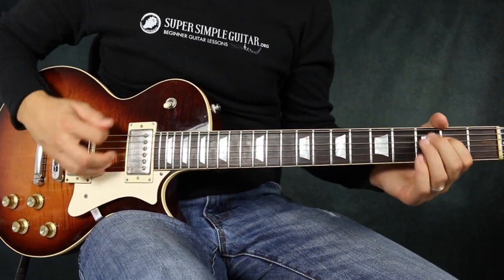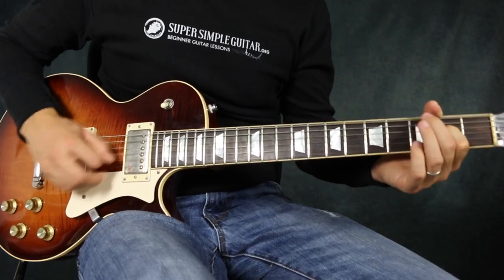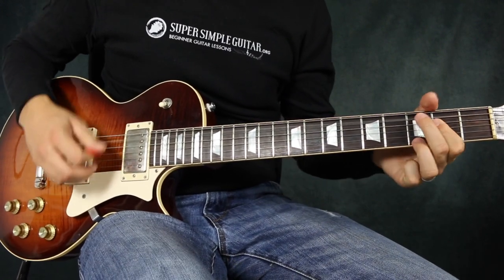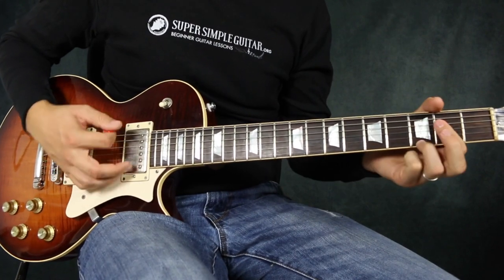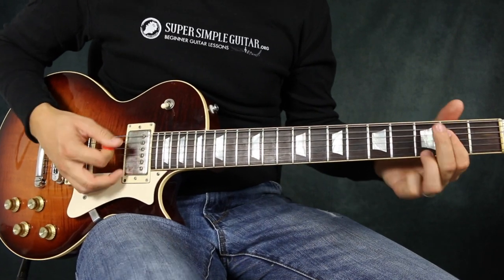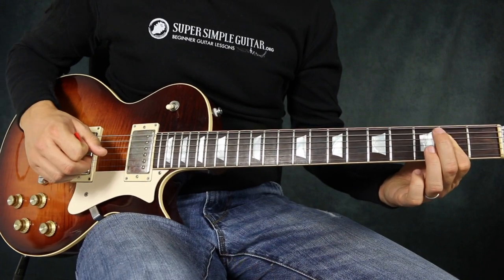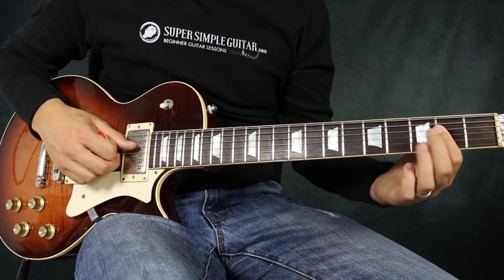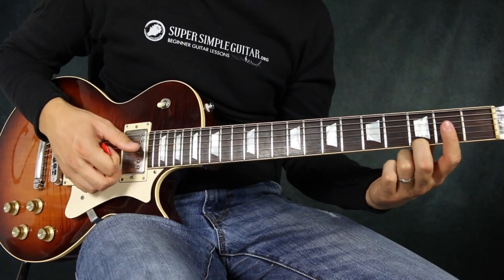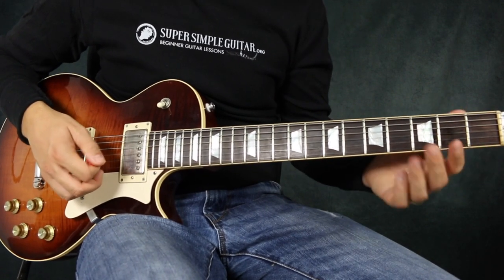So after you do that four times, I'm improvising. What I did the fifth or sixth time around is I went ban, ban, ban, and boom — then hit the open A. And then I barred down giving me an A chord — just barring down on the second, third, and fourth string. The second time around I added in a note giving me a seventh, A7. That's optional that you could do since it's the blues.